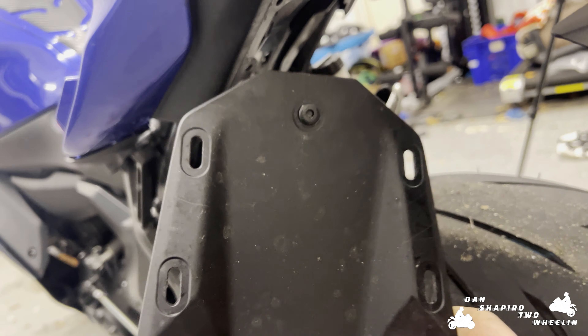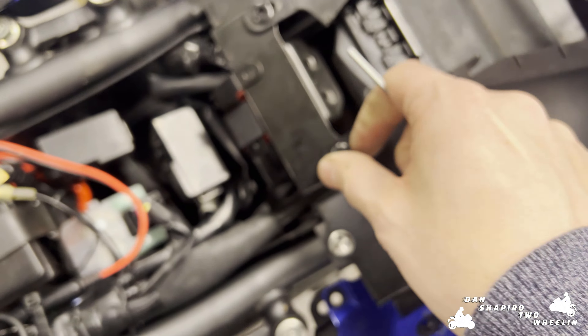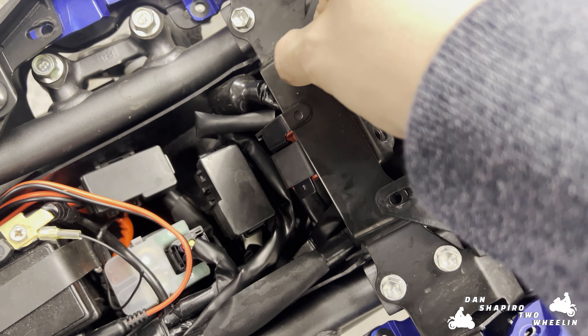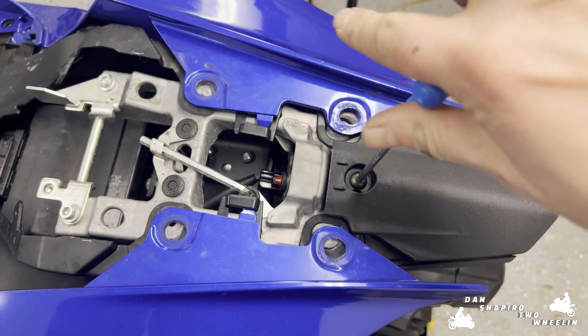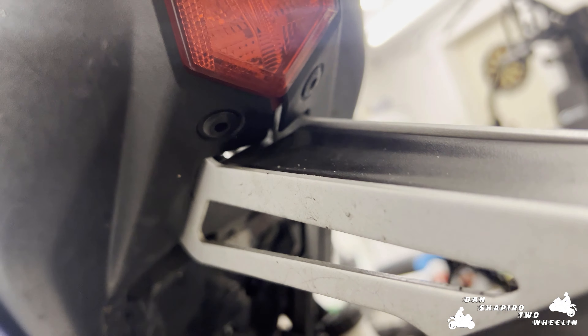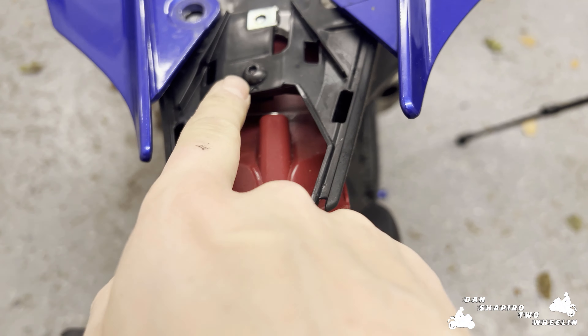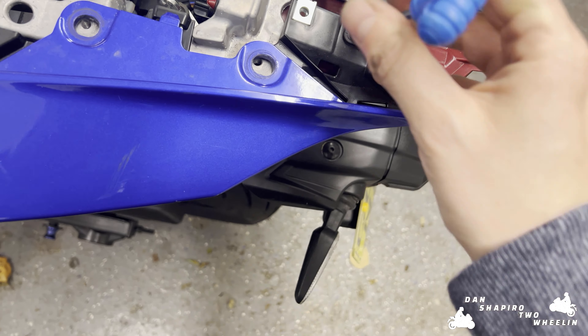Underneath the bike we need to pop out these five here. The top one seems to be giving me a bit of grief — with a little persuasion it decided to come off, though the clip is still in there and I'll remove that properly before I refit it later. Next, back on top of the bike we're removing these two here, and then popping these last two. Taking this piece away here reveals another one underneath that we need to undo. So now we've got this loose and this fairing is loose here.